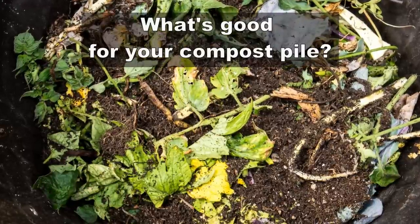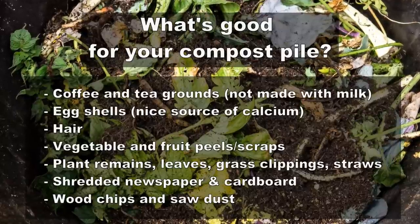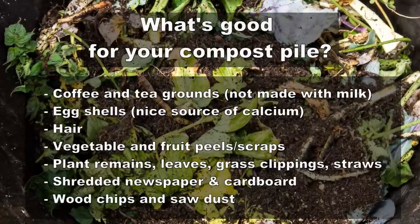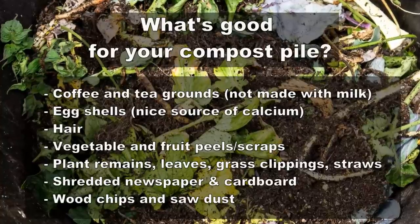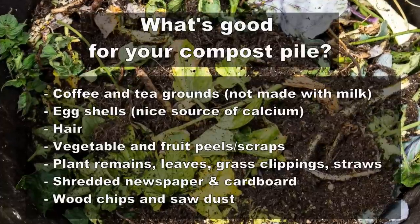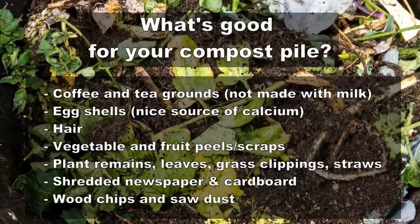Here are some things that you can add to your compost pile: coffee and tea grounds (but not made with milk), eggshells, hair, vegetable and fruit peels or scraps, plant remains, leaves (green or dry), grass clippings, straw, hay, any parts of plants, shredded newspaper and cardboard, and wood chips or sawdust.